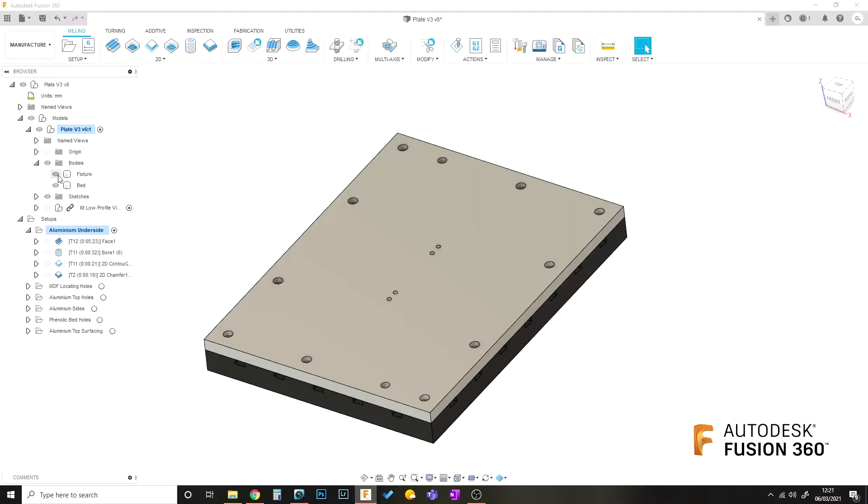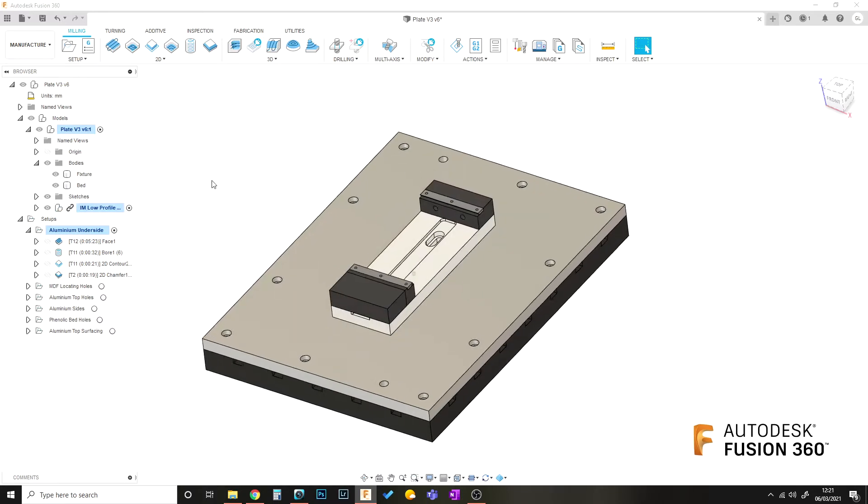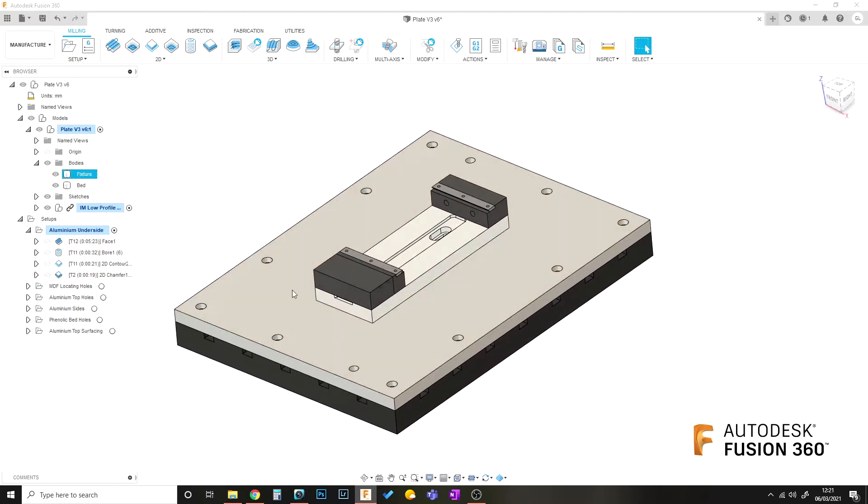Alright folks, today I'm going to be making a fixture plate which I can bolt to the phenolic bed of the CNC router, and which will then allow me to in turn bolt my vice to the plate and then to the router.